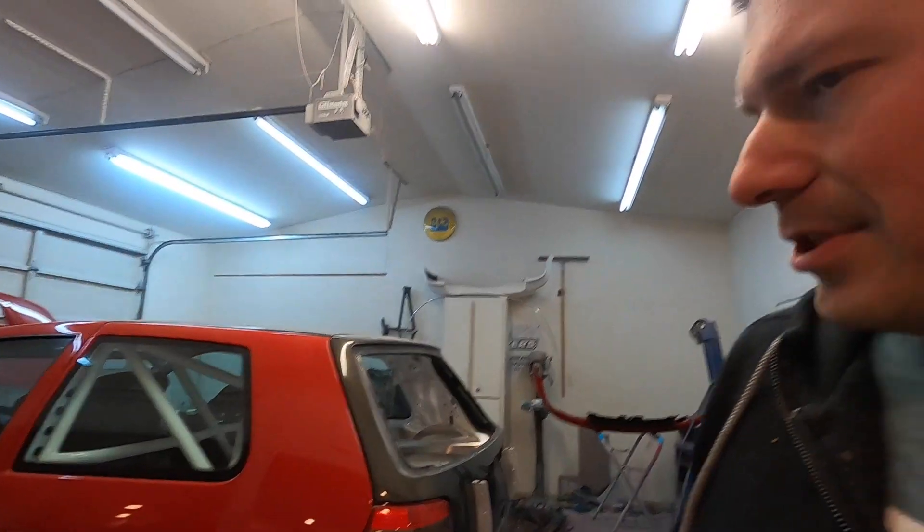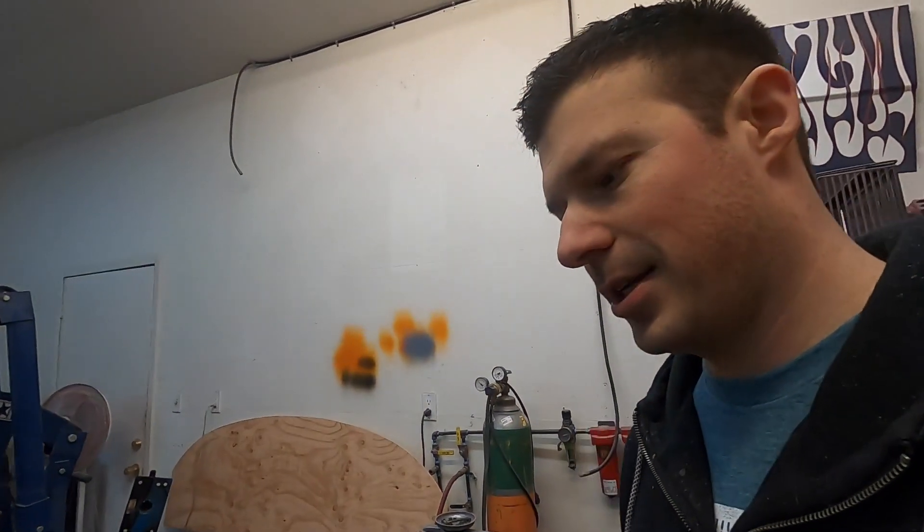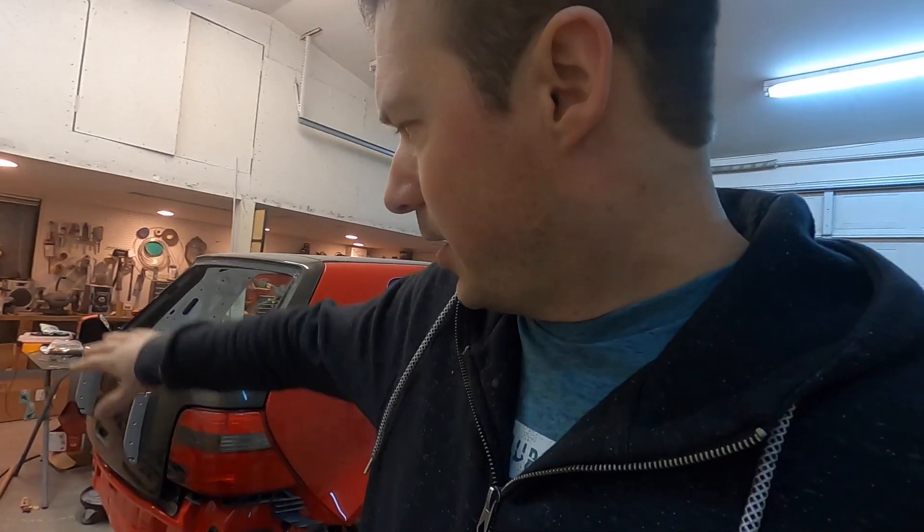I'll probably go without a rear bumper for a year or so since it's not needed for the car to work. My focus is getting the car drivable so I can actually use it this season. There's a fiberglass euro R-line rep bumper sitting up on the shelf that I'll extensively modify to flow with the rest of the body. I don't think it'll look too bad without a bumper when you've got a big diffuser hanging off the wing. I'll have a crash bar on the back like I built for the front.